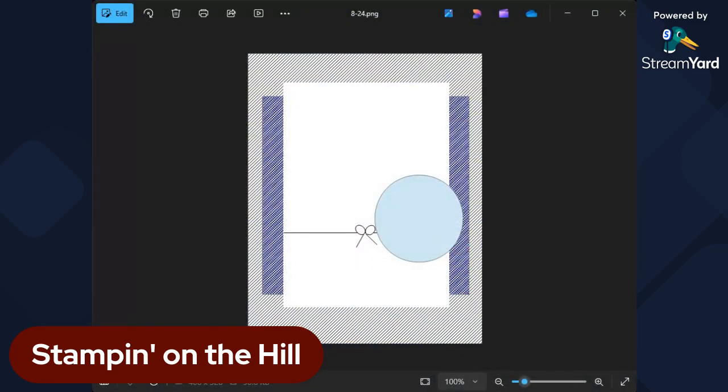So let's get into the card sketch. Here it is. You could choose for the striped part — the black and white stripes — to be a layer instead of the actual card front if you chose to. Then this would be the DSP, or you could make your own DSP by stamping something. Then a white piece, and your greeting goes here, and then there's a little ribbon on it.